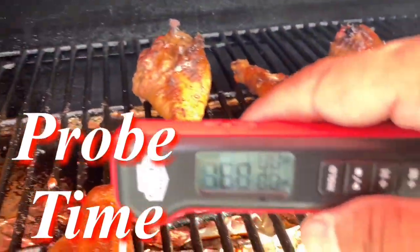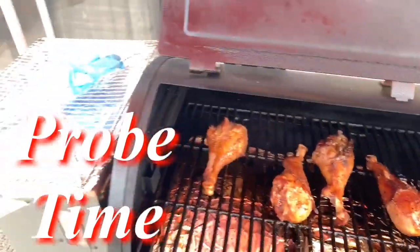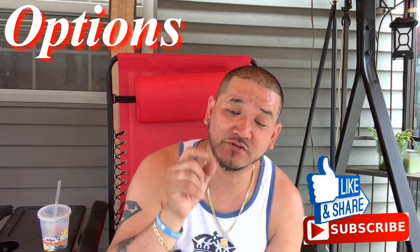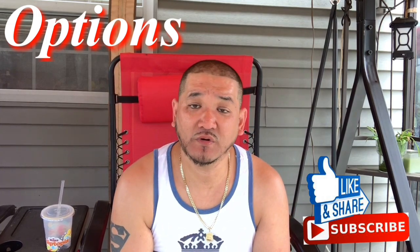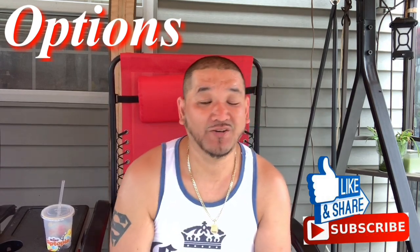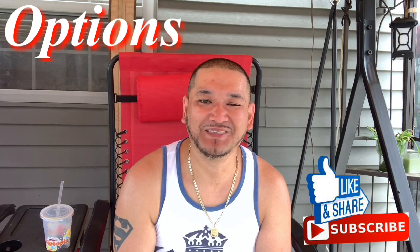Let's take the probe and check — 167. Okay, let's check another one — 165. I'm going to let these go for another 10 to 15 minutes and we should hit 175 to 180. At this point, you could take the legs off, hit them with some barbecue sauce, and let them caramelize for the last 15 minutes. But I'm choosing not to add barbecue sauce because I want that authentic Disneyland, Disney World, Universal Studios smoked turkey leg — no barbecue sauce. We're almost at the finish line and approaching the best part of the entire video: that taste test.